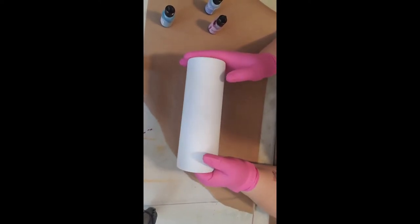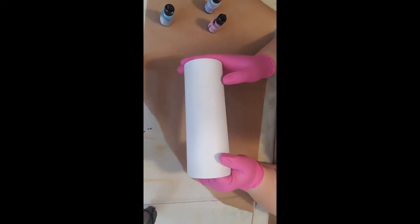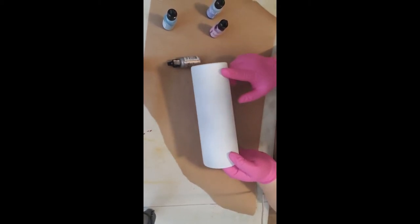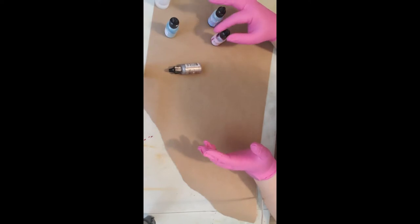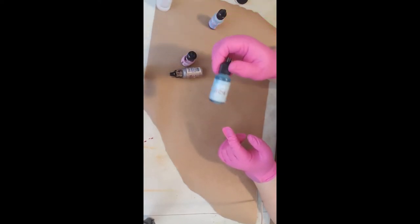Hello guys, I am going to do a tutorial on my pastel alcohol ink marble. I'm doing this because we've done a live on it but it's been a while and I've had a lot of people asking me about this particular cup. So I am going to do that for you today. What you will need is a cup painted white — flat white works fast with alcohol inks — and for the pastel colors you can use brighter colors, it's your marble, you can do what you want, but I use all Ranger inks: pink sherbet, cloudy blue.